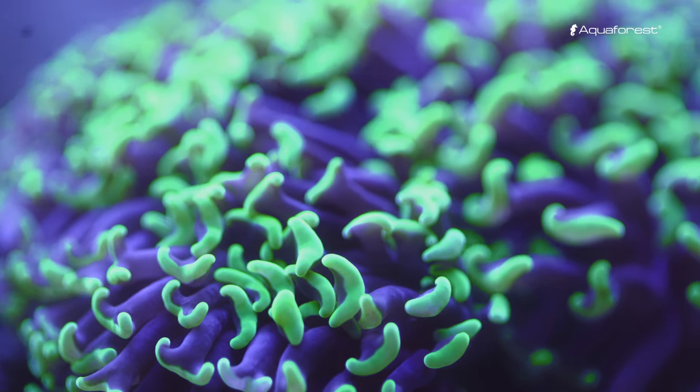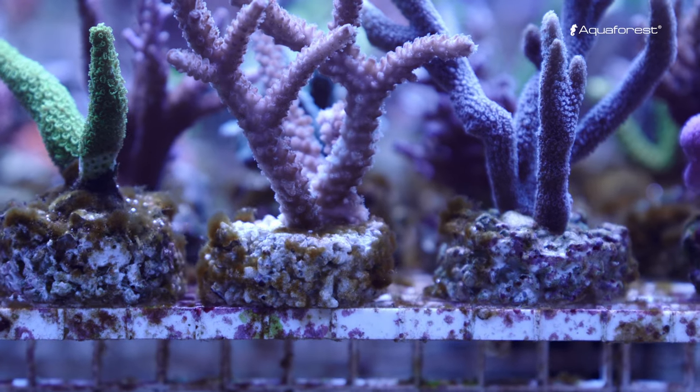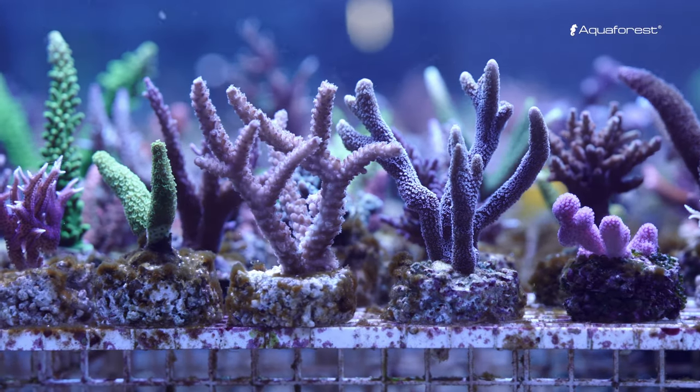Due to maintaining the biological balance in the tank, it prevents the formation of green algae and the development of cyanobacteria.